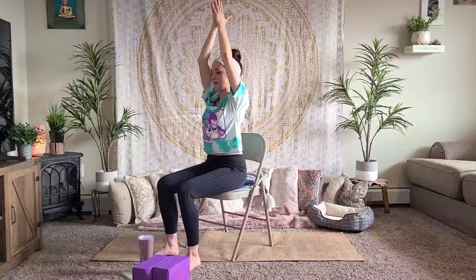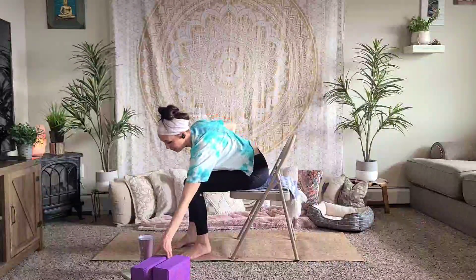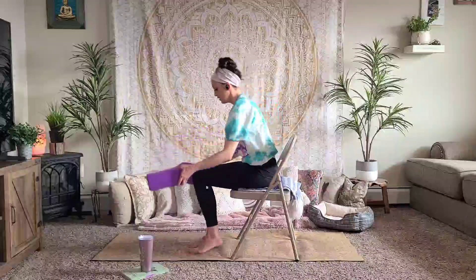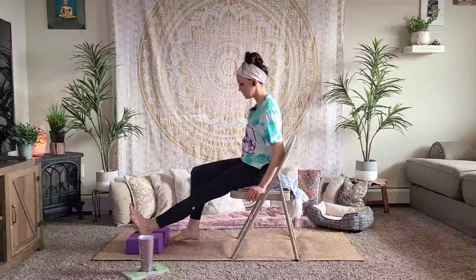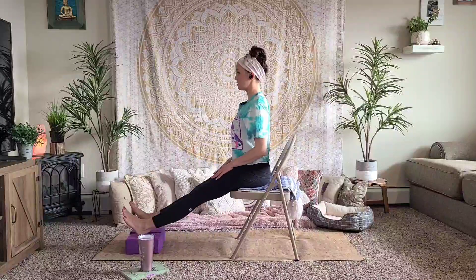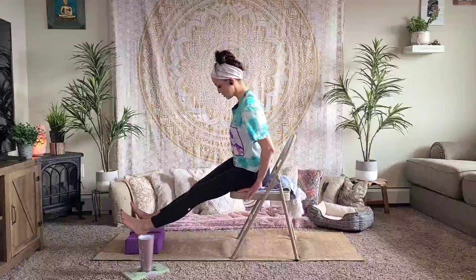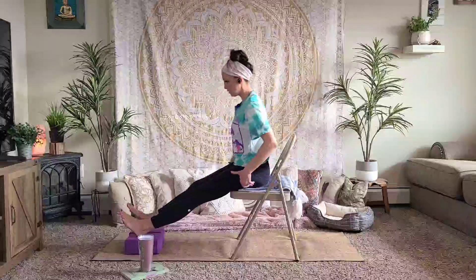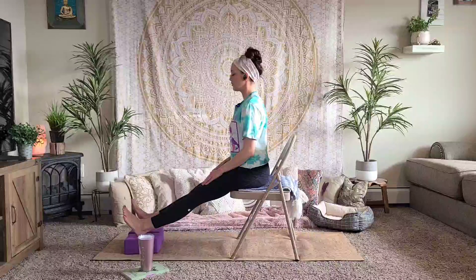Inhale, bring your arms up and together, bring your knees back together hip-width distance apart, and let your arms float down. For this next pose I do recommend yoga blocks or a pillow. Bring your feet out in front of you, long, like we're in staff pose. Find a nice straight neutral spine all the way from your tailbone to the top of your crown. If you're feeling any strain, sit at the edge of your chair and pull the meat from underneath your bottom. Take a moment to bring focus back to your breath.